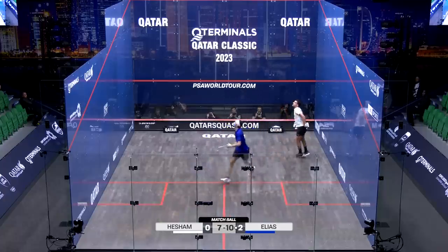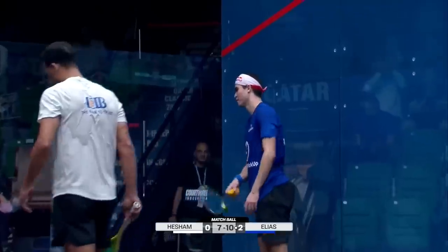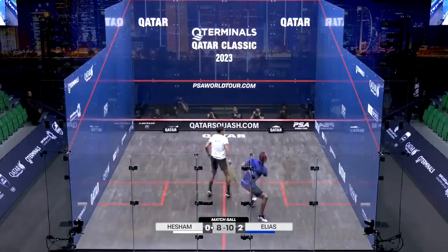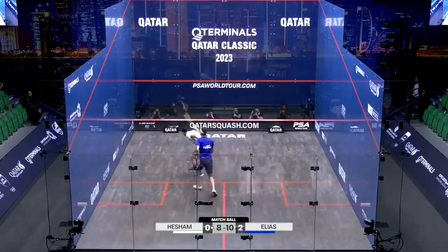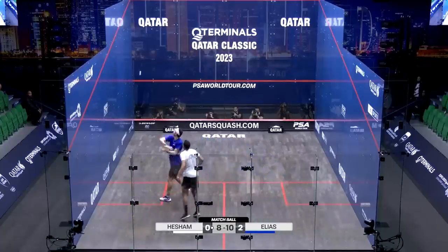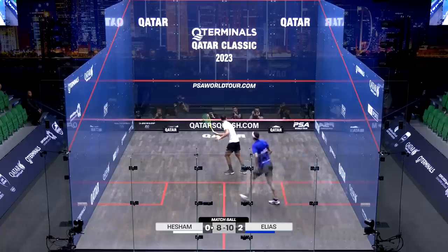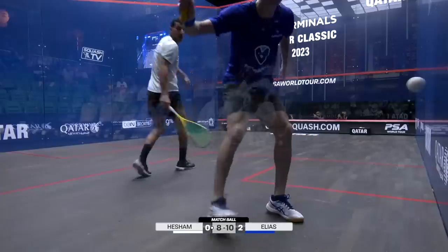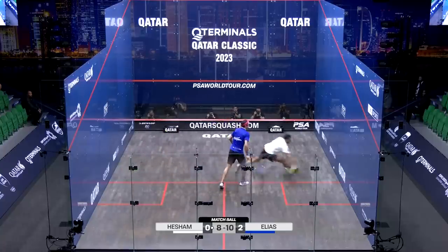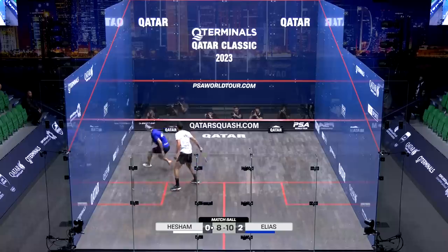It's great pressure, this is great pressure. Oh my word — great movement there, cat-like movement. Been some very, very hard rallies in this match. He's got it, he's got it, keeps going!